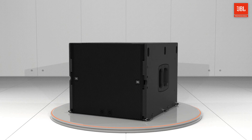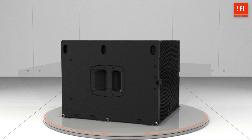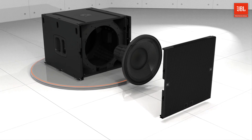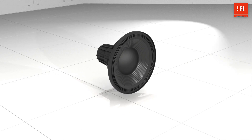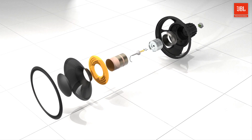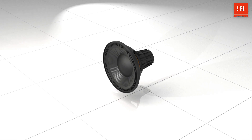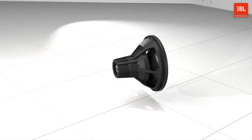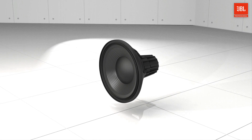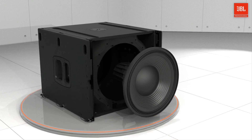Designed to complement the A6 and sonically compatible with all VTX products is the VTX-B15 single 15-inch subwoofer. The high-performance 2285H differential drive woofer uses a unique dual voice coil with an extra-large surface area, delivering better heat dissipation and lower power compression than conventional single-coil designs. The strong unified cast aluminum frame acts as a large heat sink to cool down the woofer, and the carbon fiber-based cone creates an ultra-rigid diaphragm, significantly reducing mass and cone breakup distortion.